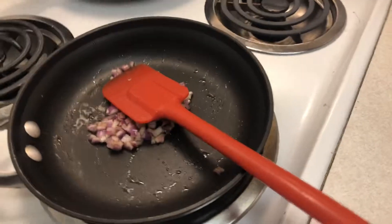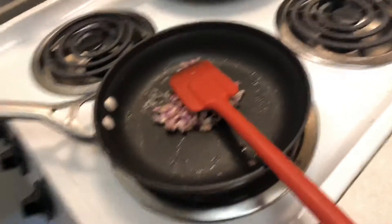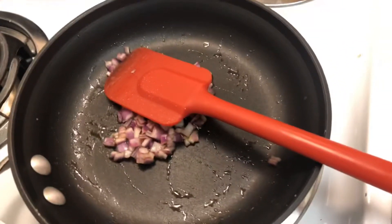A lot of people who cook say that using sugar on onions or shallots is cheating — and yes, it is cheating. Of course it is. And it tastes good, and it's awesome, and it works.